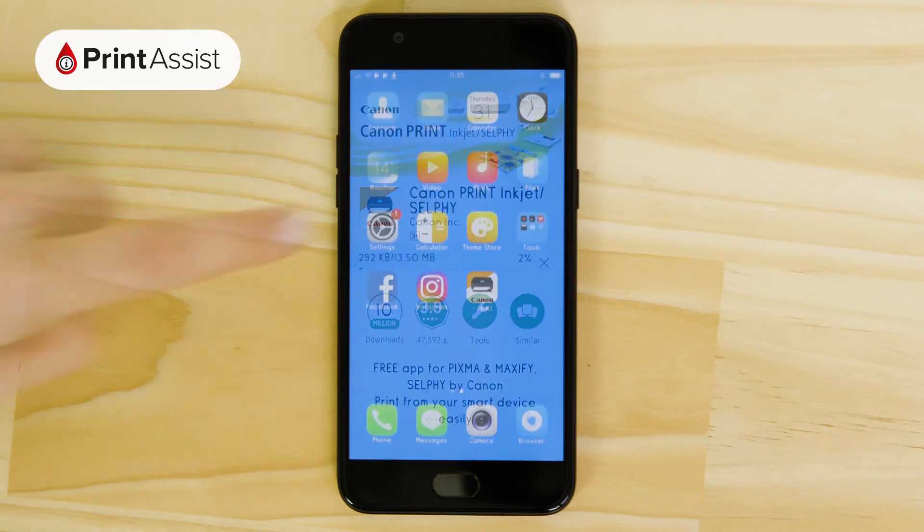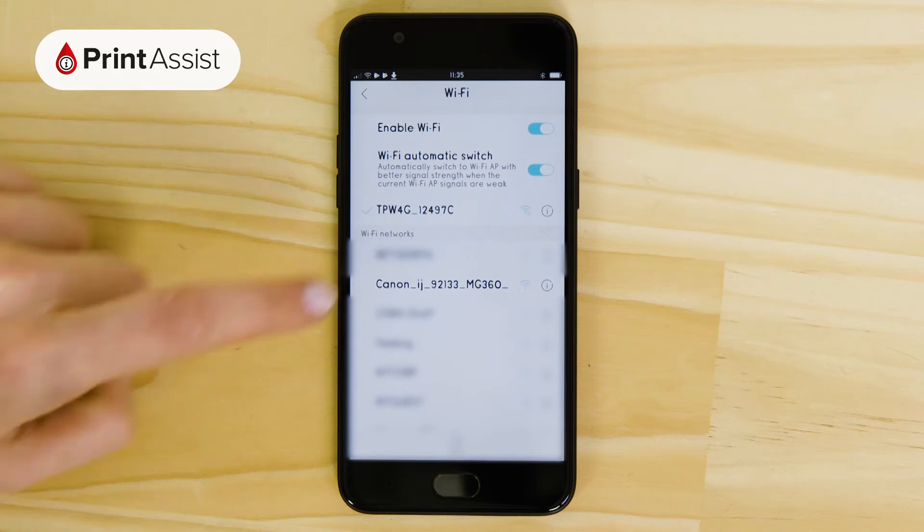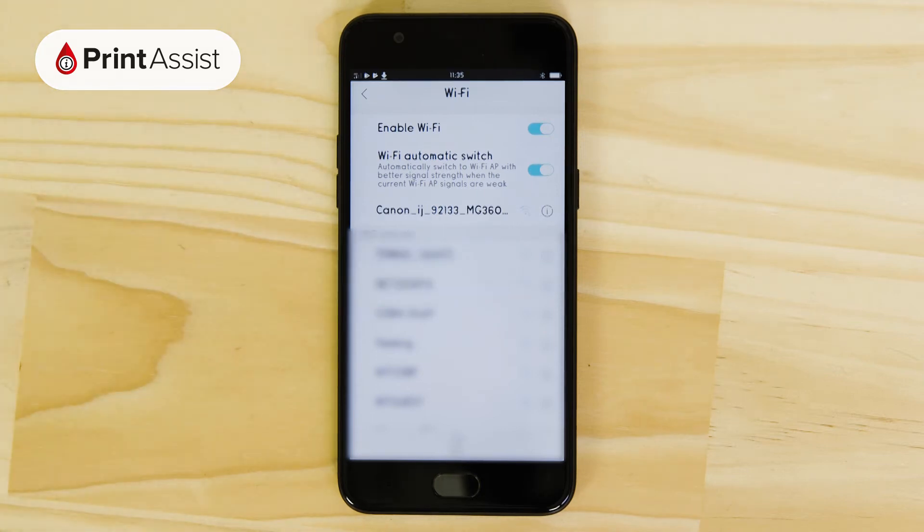Before you start the app, open up the Wi-Fi menu in your settings app. Look for a network starting with Canon iJ, which is the printer's temporary Wi-Fi network. When you connect to it you won't need a password.